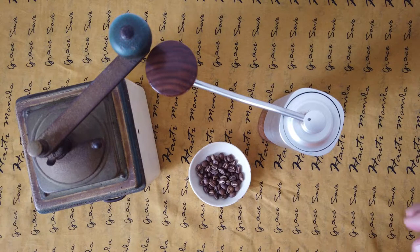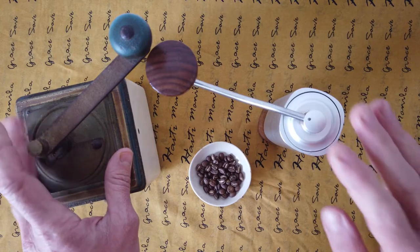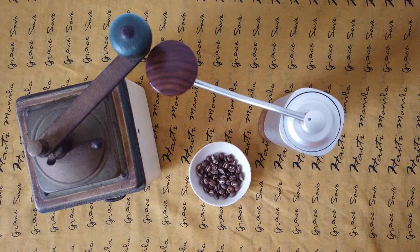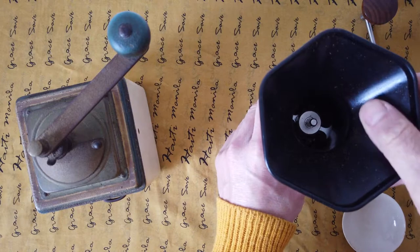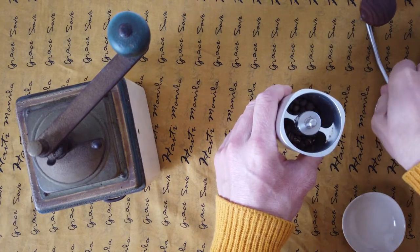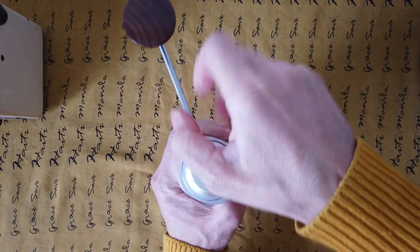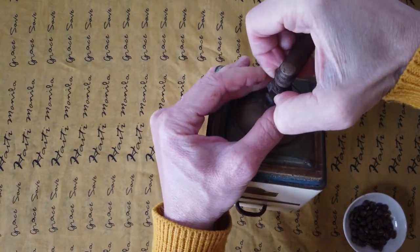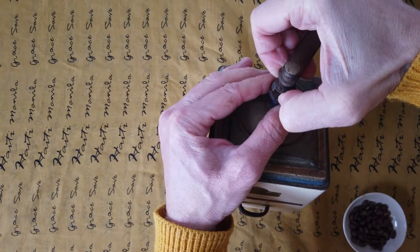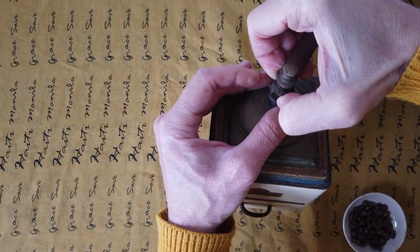I can show you two different grinds from both grinders and you can see for yourself. With the old grinder you tap it and turn it left to right — the wheel makes it easy to set coarse or fine grind.